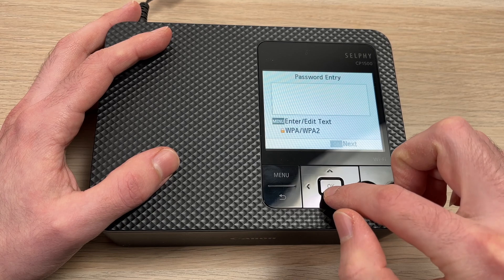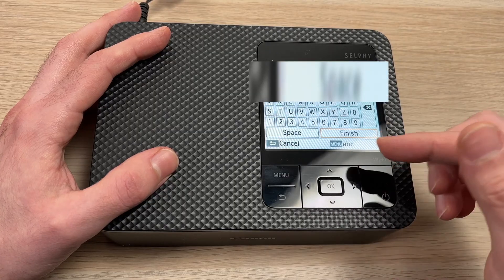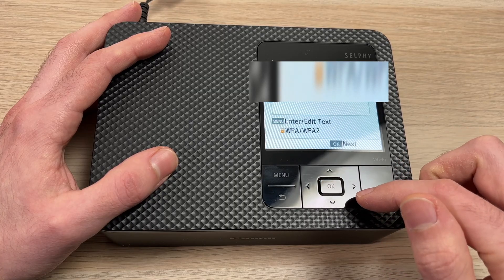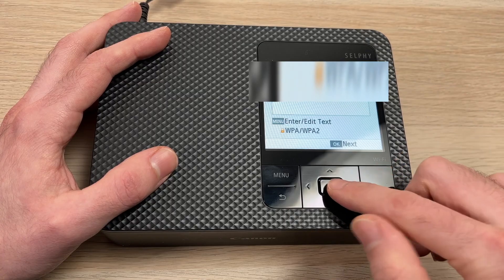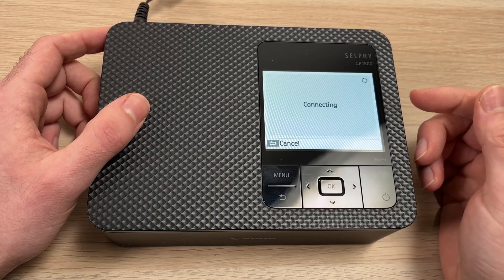Here you'll have to type the password. Press the Menu button and you'll be able to type it. Once you're done typing, select Finish and press OK. Then click OK again, just confirming that it's the right password.